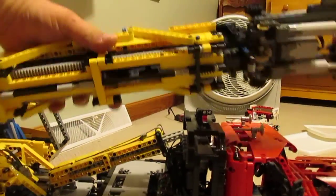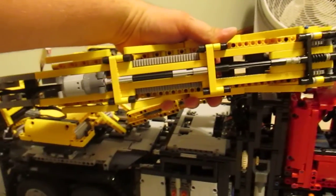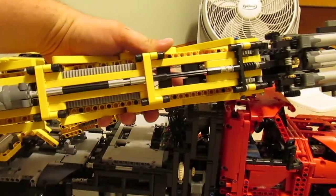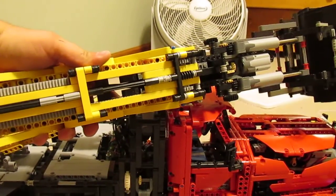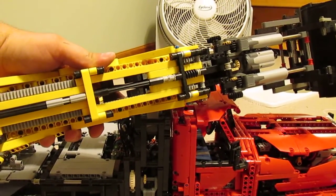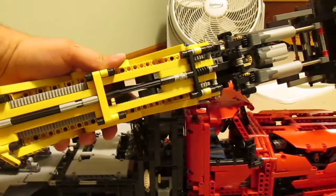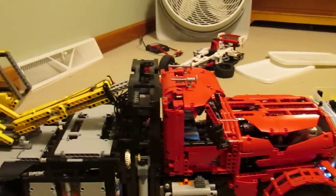We also have the telescoping mechanism underneath, powered by the large motor. I think in the future I'm going to remake this sleeve portion here, and also make an all-gear drive mechanism between the motor and the extension system. I have a worm gear in there now — I don't really like how that's working out, so I'll set that aside.